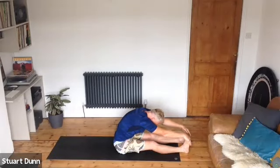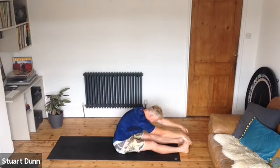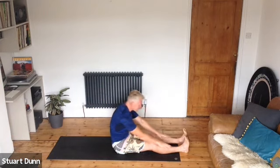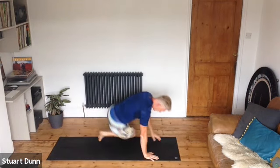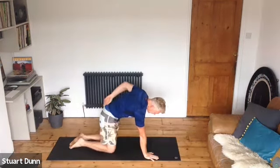Breathe — take the hands to the legs or feet, pull the belly in and spine stretch here. Breathe.